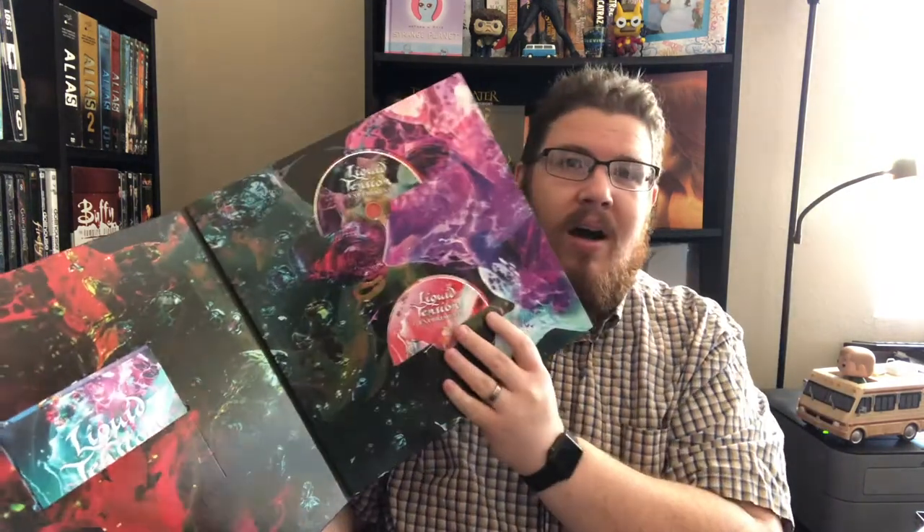Going through the contents of the box, we've got the CDs. There's also a Blu-ray insert with 5.1 mixes, a visualizer, and an interview with the group — that's going to be fun to enjoy — and of course the album on CD.